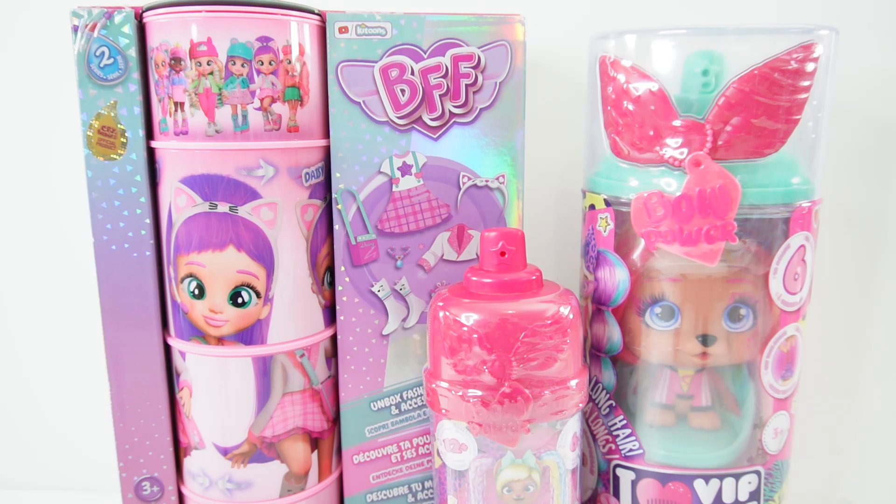Hi everyone, welcome to Evie's Toy House. Today we have some new BFFs and VIP Pets from IMC Toys. These were sent to me to review, so thank you so much.